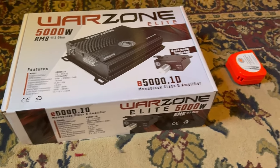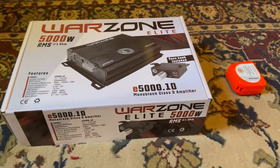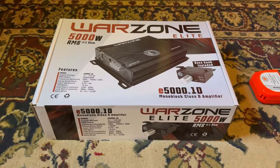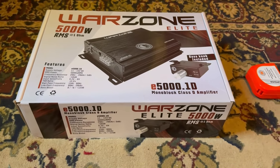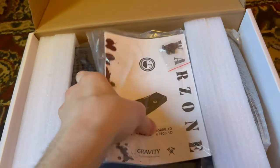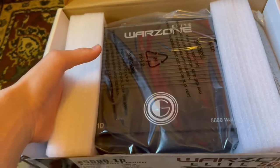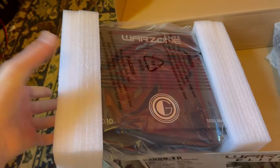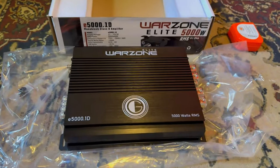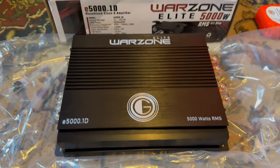Let's get it out of the box. I have my tape measure because they didn't have the dimensions on the website, so I'm going to measure it for anyone interested. Here's the manual — we'll put that to the side. Here's the amp. The amp is a lot bigger than I pictured. It's pretty heavy.